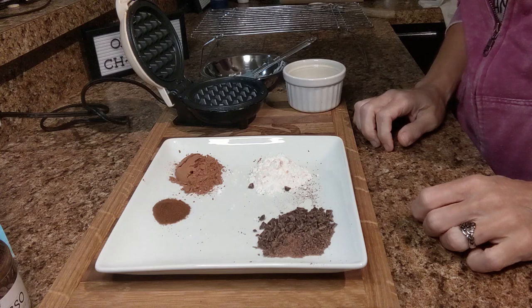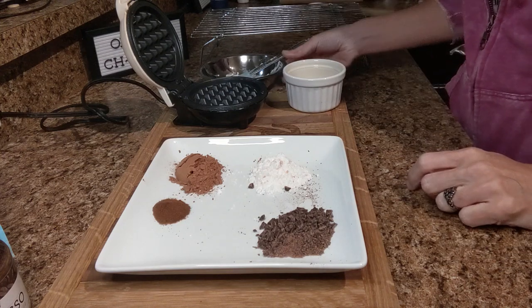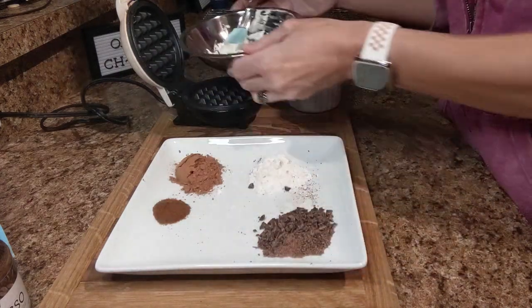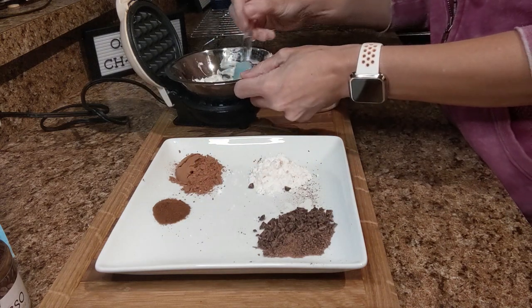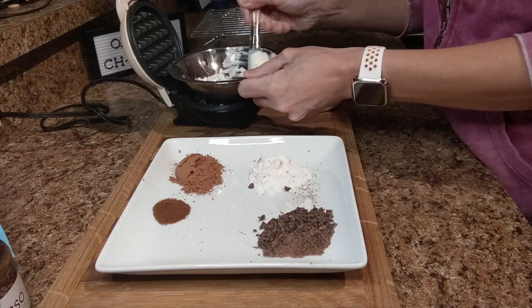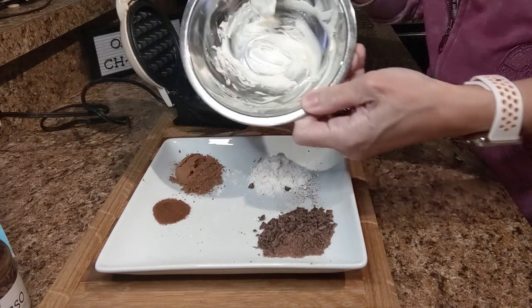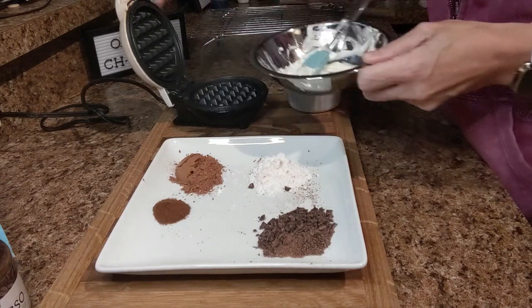Good evening everybody, it's Christy from OK Keto's. Tonight I'm going to make a mocha chawafel. I start with a half an ounce of cream cheese. I put it in this little metal dish and stick it on top of my waffle maker when I plug it in to preheat it, just to warm up my cream cheese a little bit and swirl it around. Comes in handy.